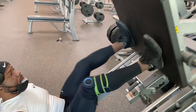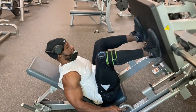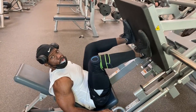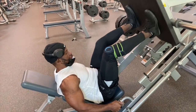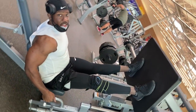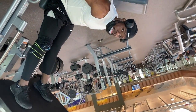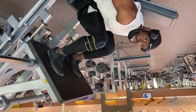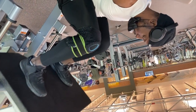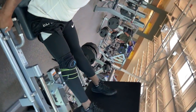Warm up. Inhale on the way down, exhale on the way up — inhale, exhale, that's how you breathe. You get your legs and your quads warm and then you rack it like this.